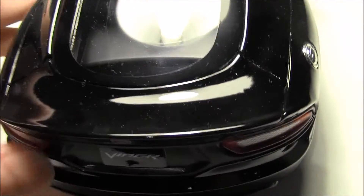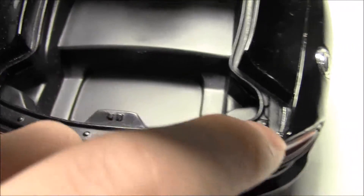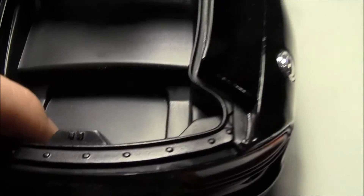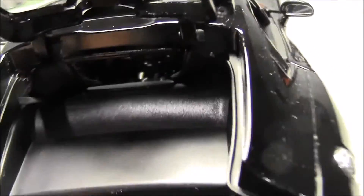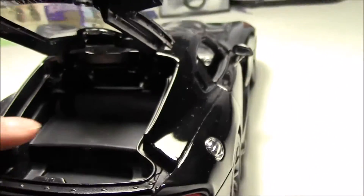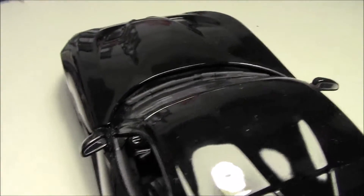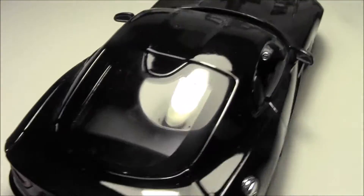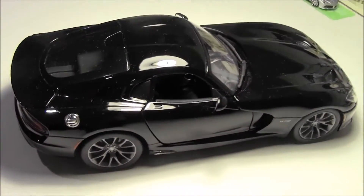Now let's move on to the trunk — it just opens up like that. There are some details here that look very real. You can see right through into the driver compartment. It's pretty realistic. Overall, it's a really nice, accurate model as a whole and a great model to add to your collection.